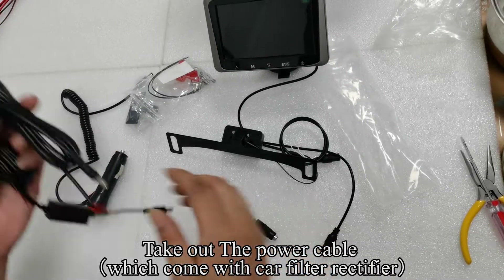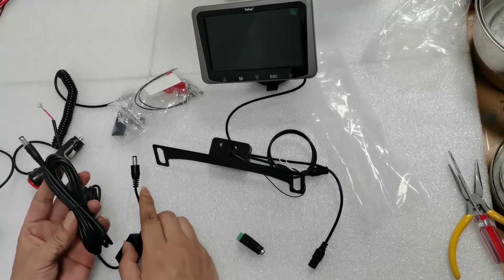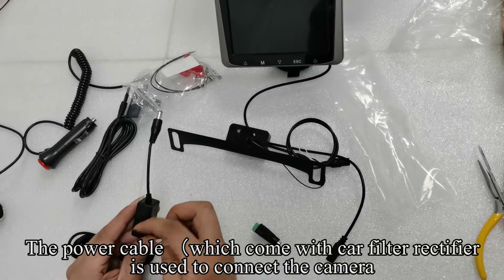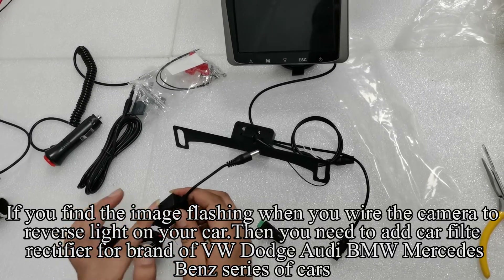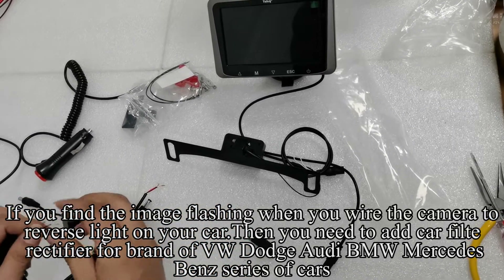Take out the power cable which comes with the car filter rectifier. The power cable is used to connect the monitor and the camera. If you find the image flashing when you wire the camera to the reverse light on your car, then you need to add the car filter rectifier — for brands such as VW, Dodge, Audi, BMW, and Mercedes-Benz series of cars.